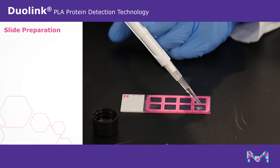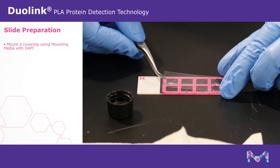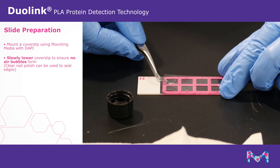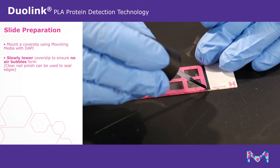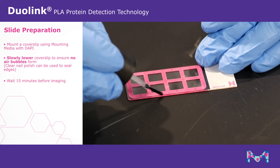To prepare your slide for imaging, mount a cover slip onto your slide using Duolink PLA mounting media with DAPI. Slowly lower the cover slip onto the slide to ensure no air bubbles form. Clear nail polish can be used to seal the edges. Wait approximately 15 minutes before imaging.